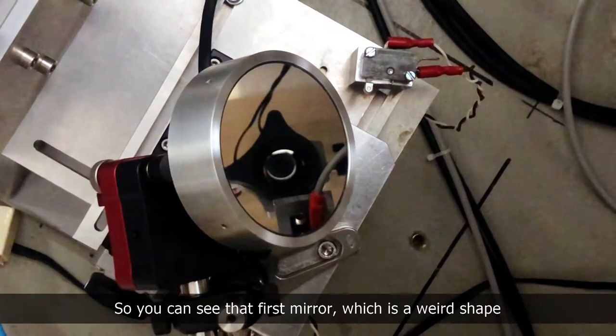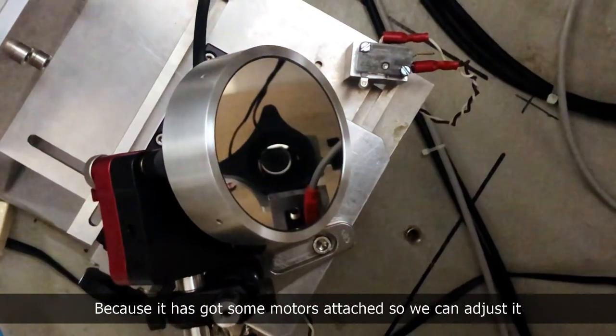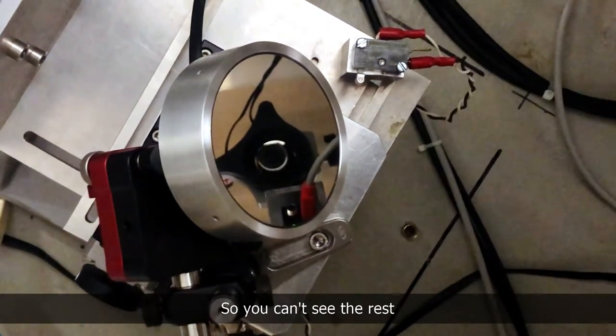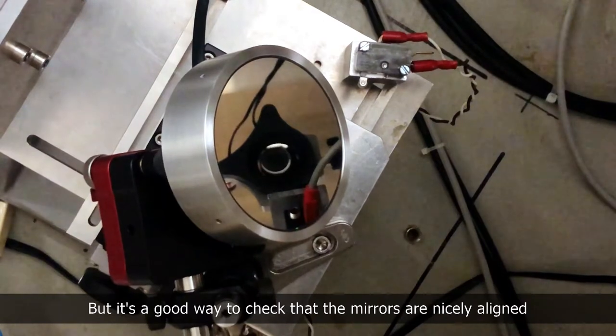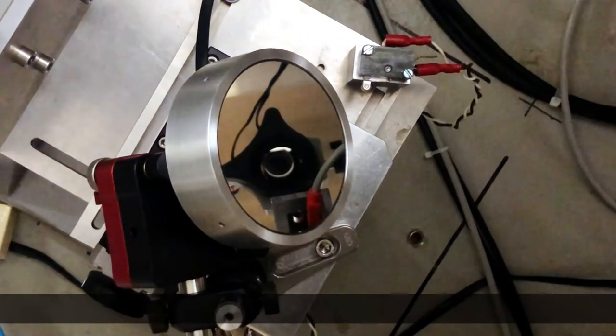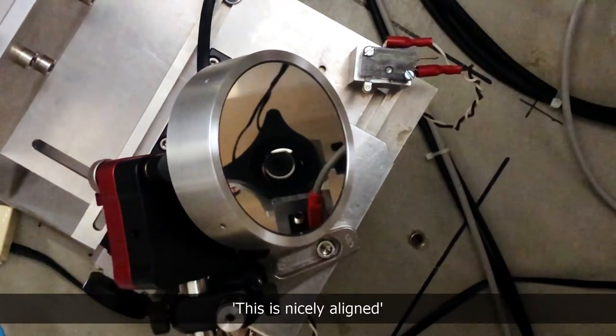If you look down at that mirror you can see reflected in it the mirrors that are part of the beam halo monitor, which makes sense because that's the path the light takes. You can see the first mirror, which is a weird shape with some motors attached so you can adjust it, and then the next mirror. It gets a bit dark after that, but it's a good way to check that the mirrors are nicely aligned.